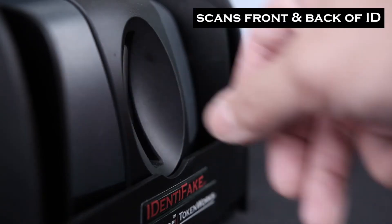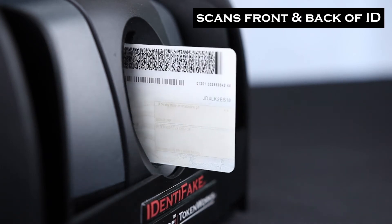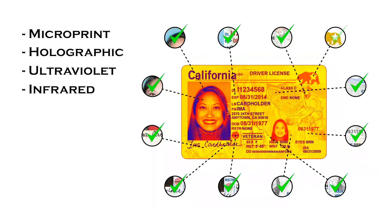It scans both front and back of a credit card sized document in high resolution and is capable of detecting micro print, holographic, ultraviolet, infrared, and other document-specific security features.